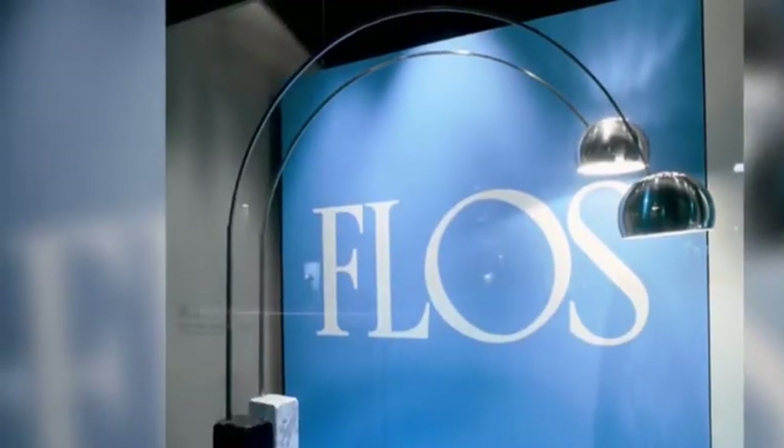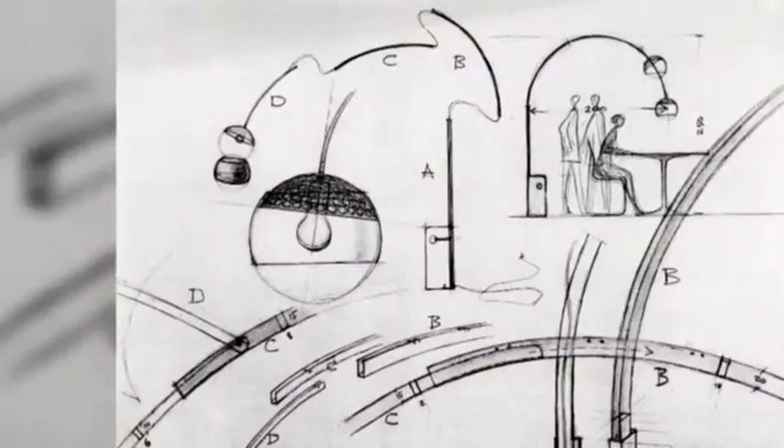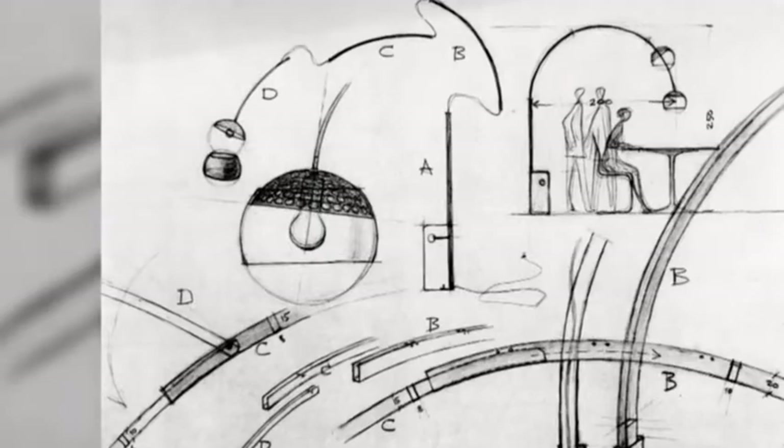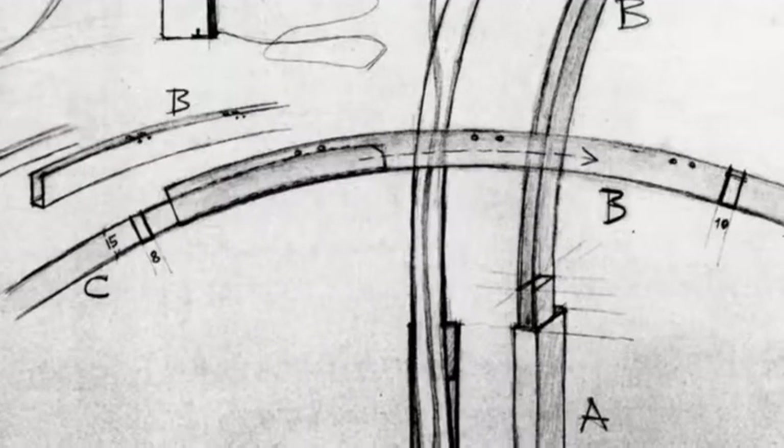The Arco lamp is a fine balancing act. The weight of the lamp is countered by a marble stand. The design is simple and timeless — very simple. It's a weight, a bent arm, and a bulb with a reflector. So it's like a wheel — who invented the wheel? Good question. And he was pretty good, wasn't he?